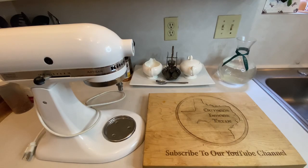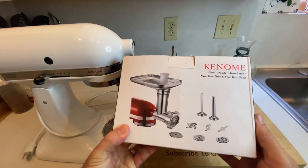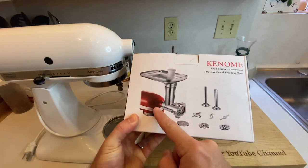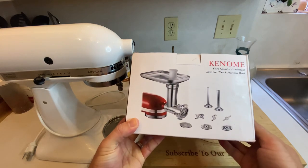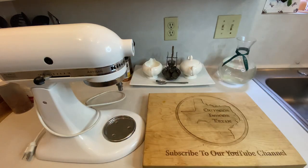First up, we'll need a meat grinder. I'll be using one of those meat grinder attachments for my KitchenAid stand mixer, but you're welcome to use whatever setup you have at home. Personally, I've had good luck with these and highly recommend them if you already have a stand mixer and are looking for a cost-effective way to start grinding your own meat or making sausage. I'll make sure to leave a link in the comments below for where you can find this attachment and all the other gear I swear by for home processing.